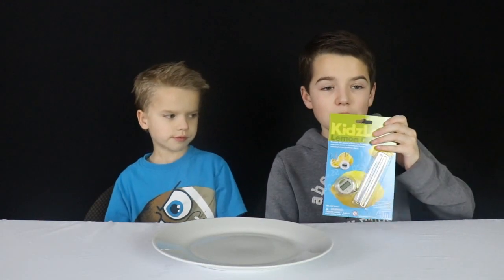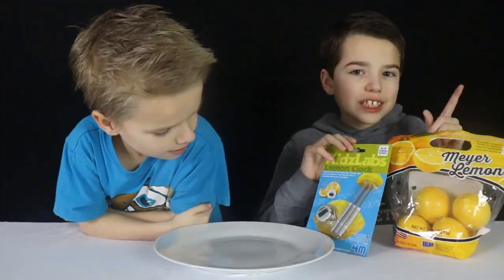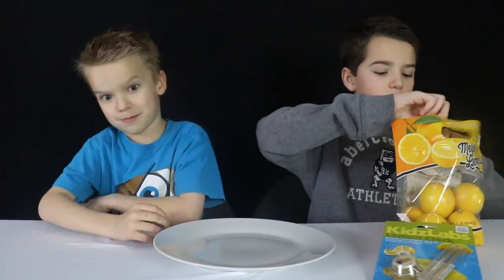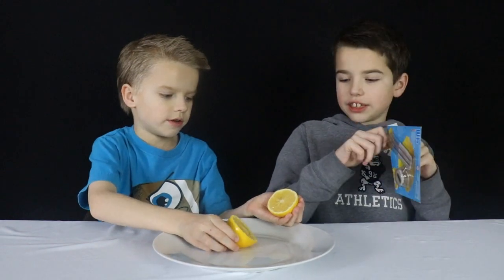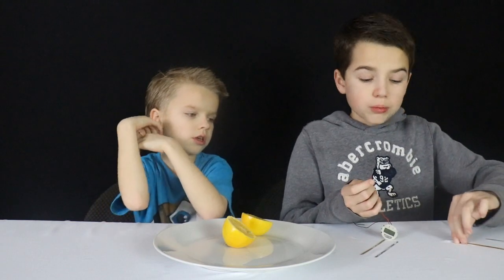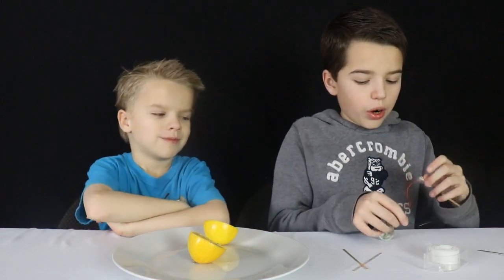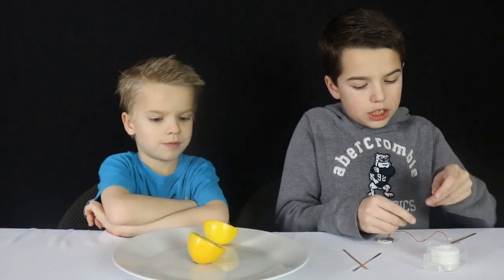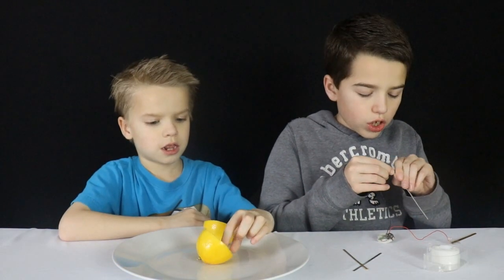Our next experiment is the lemon clock. For this we need some lemons. We're going to take a lemon and cut it in half — parent supervision needed for the knives. Now our lemon is cut in half. Let's open up the kit. So first we're going to take the red wire and put it on a copper plate, and the black wire is for the zinc plate. Now it is hooked — we need some tape.